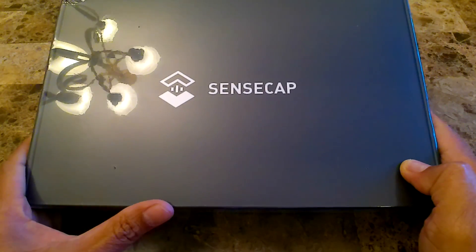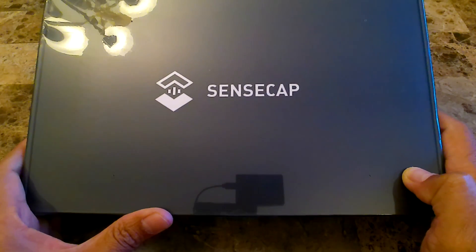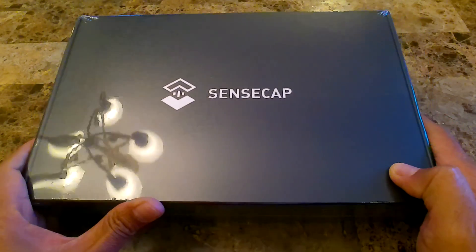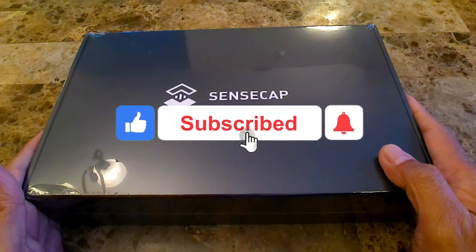Hey YouTube! I just want to share with you what I received in the mail today. This is a SensCap M1 Helium Miner, so let's go ahead and open it and set it up.